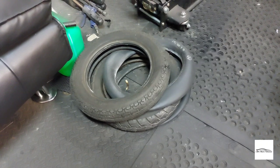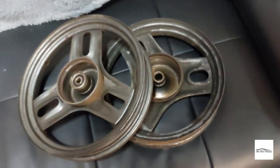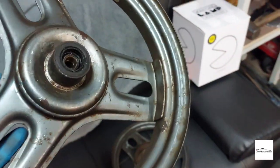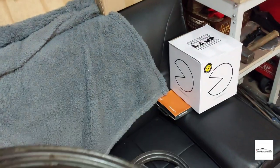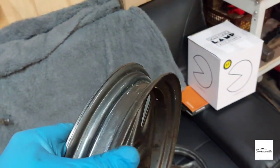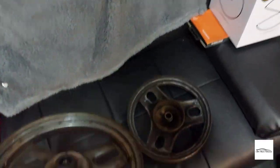I've just removed the old tires and tubes and here are the wheels, ready for a clean. I'll get them blasted to remove all the old paint and rust, and then I can get them in primer and decide what color to paint them.